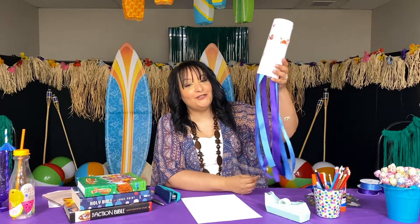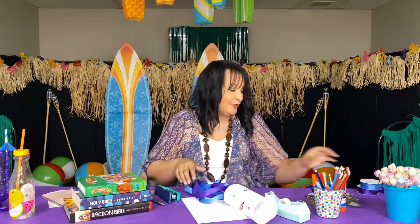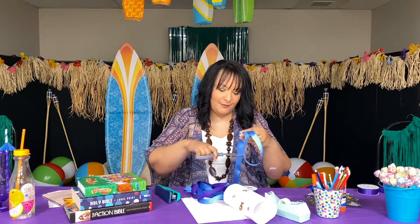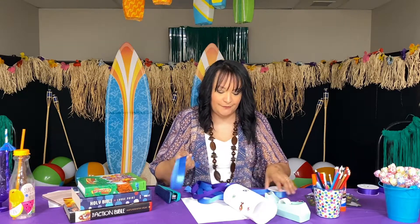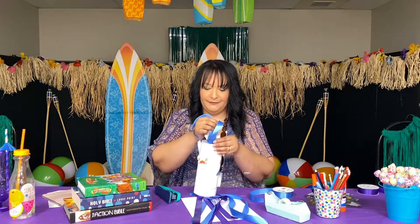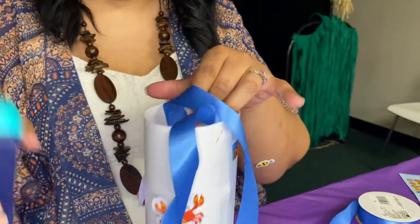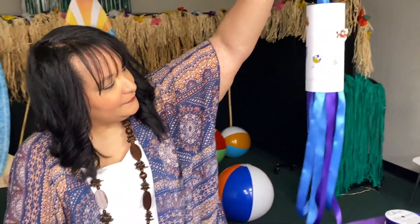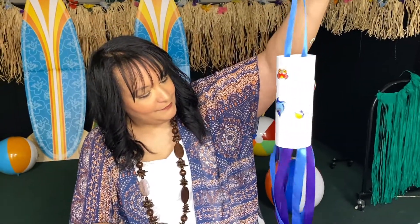Once you have all your string on, the next step is to put something to hang it on. Take your string, make a holder, and use the stapler to connect those as well. And there you go, boys and girls — your 'Wind and Waves Obey' windsock!